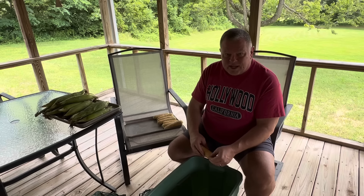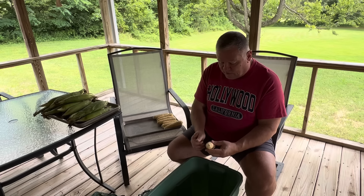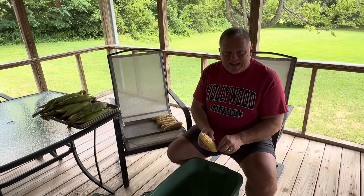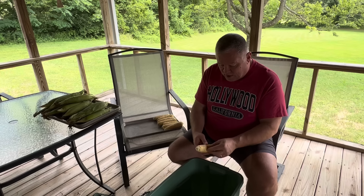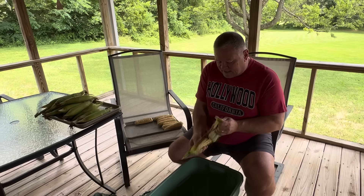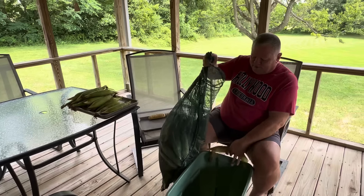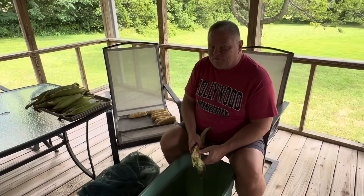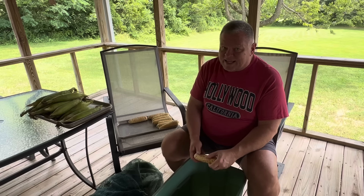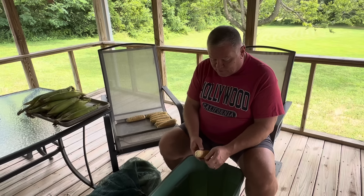Now Melissa and I are only doing five dozen ears today, and that's really not very many. We found this corn — this is actually the first corn we have found this summer. We found it at our Mennonite store yesterday, right up the road from our house. They had it by the ear or you could buy a bag of five dozen ears, so I did buy a bag. Last night Melissa and I had corn on the cob for dinner — one each — and it was delicious. Really good corn. We were both pleasantly surprised that it was so good to be the first corn of the year.